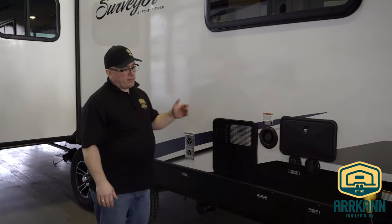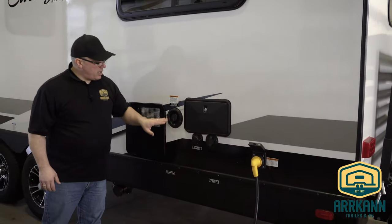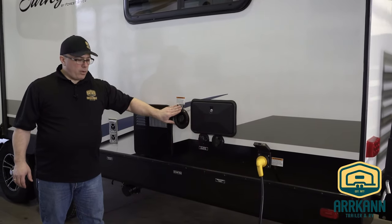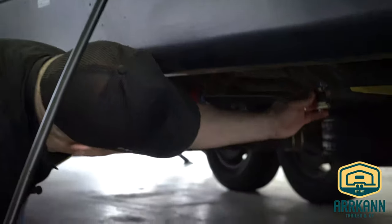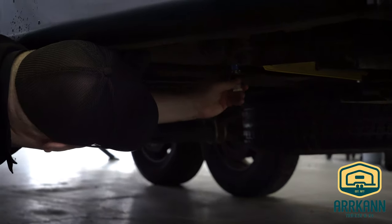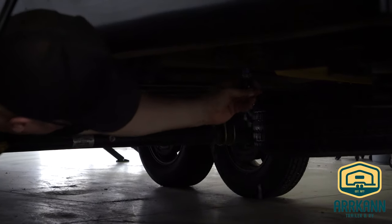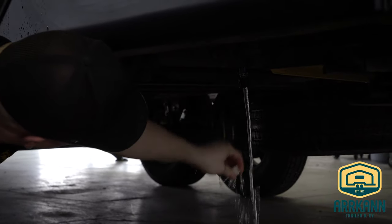First things first, we need to locate the freshwater drain. On this unit, we have a sticker indicating where it is, generally located right below where the fill is. We're going to go ahead and remove the plug from there. Now if it's too tight, you might need a little wrench. Give it a loosen, and once you got it loose, go ahead and pop that plug out of there.